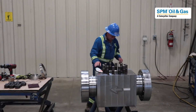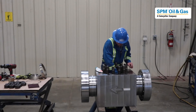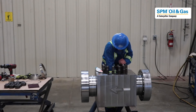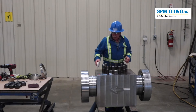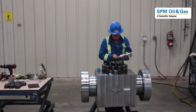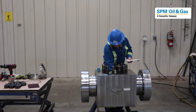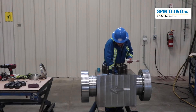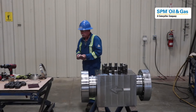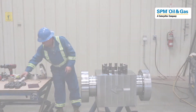First thing we are going to do is put the seal in. It just pops into place — feel it all the way around. Then add a little bit of assembly grease.